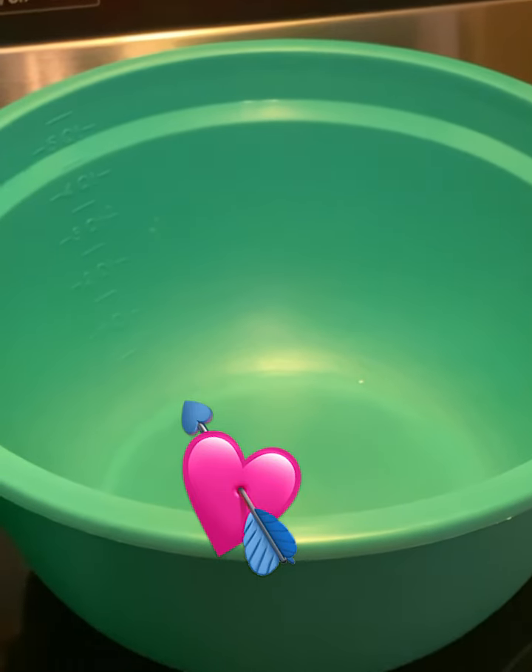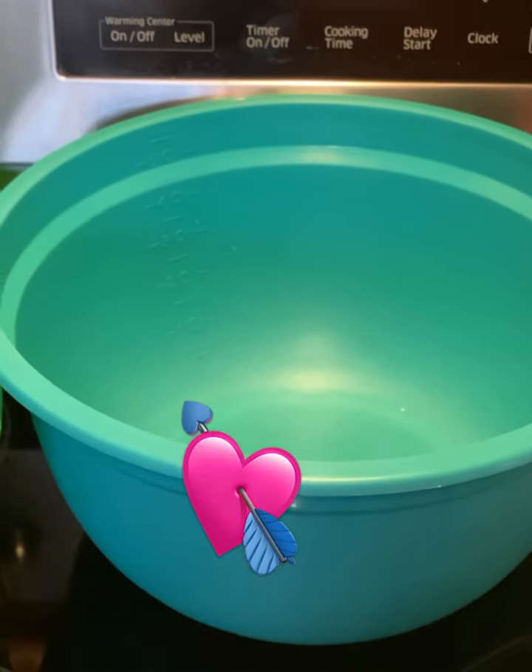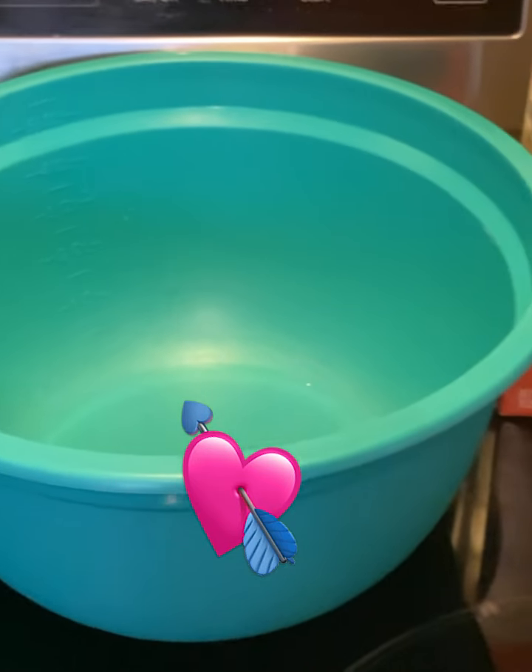Hey y'all, Sheree here with Not Sure What's Cooking. Today I am going to be making a Valentine's Cake.